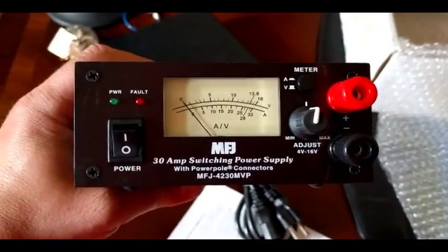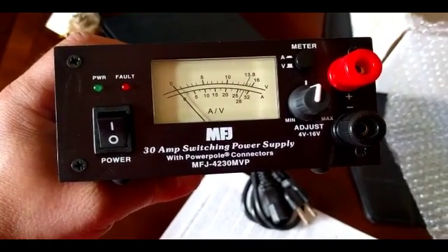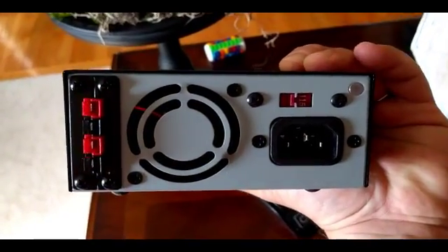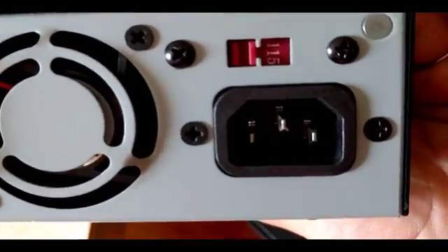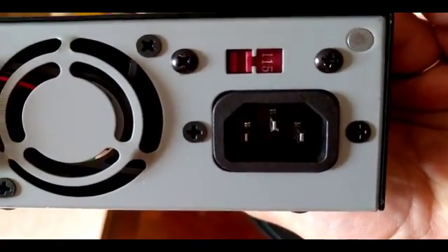Hello again. So here's the power supply. It is a 30 amp switching power supply with the power pole connector. You can see them here in the back, and we can adjust it for either 110 or 220. It uses a standard plug that's similar to what we use in a power supply for computers.